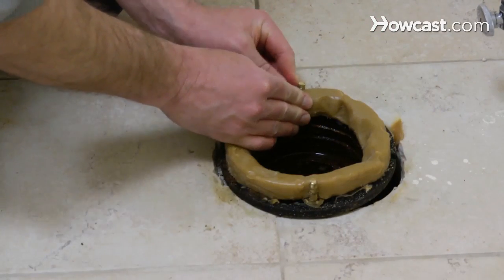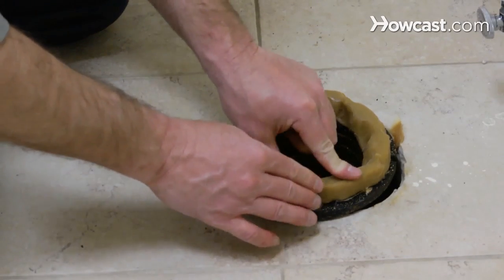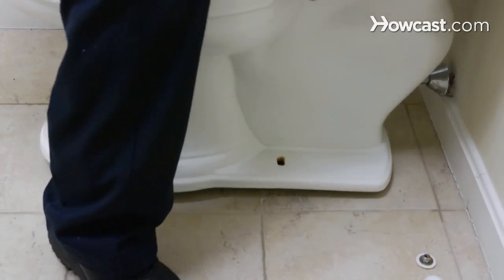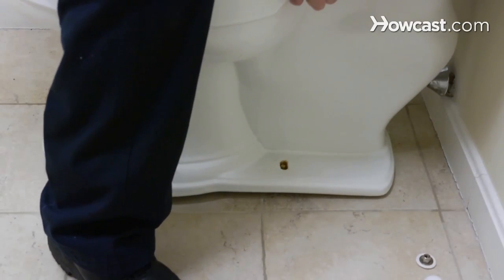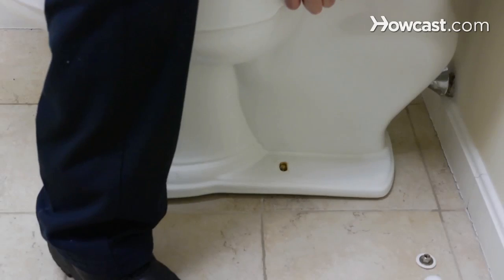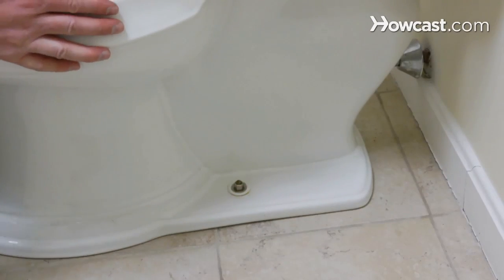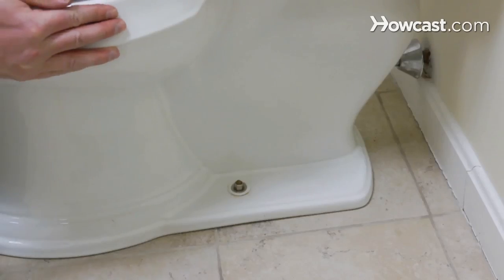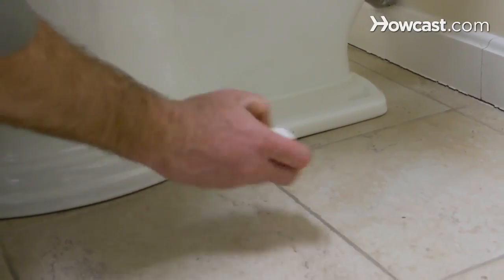I'm going to take the bolts that come through the floor and make sure they're aiming straight up. Now we're going to reset the toilet. We want to get the toilet as close to our work as we can without dragging it across the floor — be really careful about that. Let it compress all the way down to the floor. You want to give it a little bit of movement — nice and solid. Snap on the plastic decorative cap so you don't see the hardware.